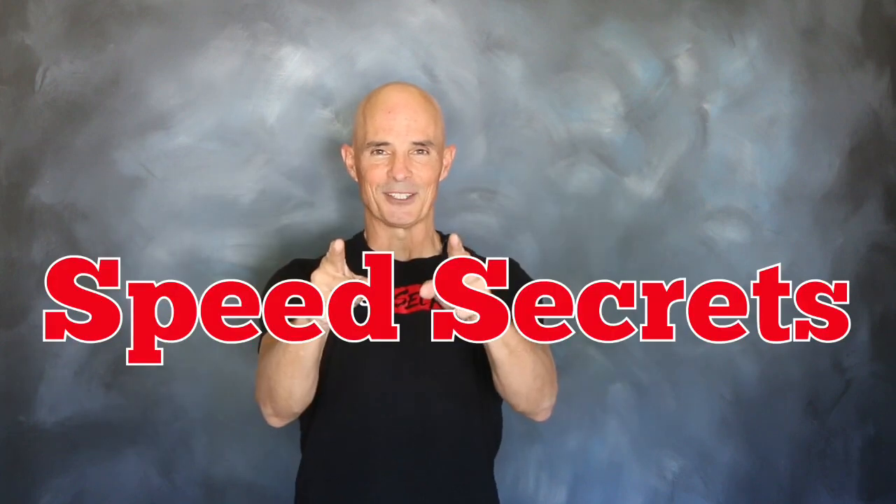I'm Richard Holdner. That's all the time I have. I want to thank the guys at Zex. Join me next time on Speed Secrets.